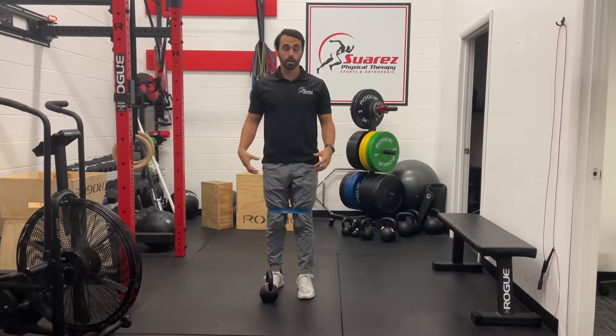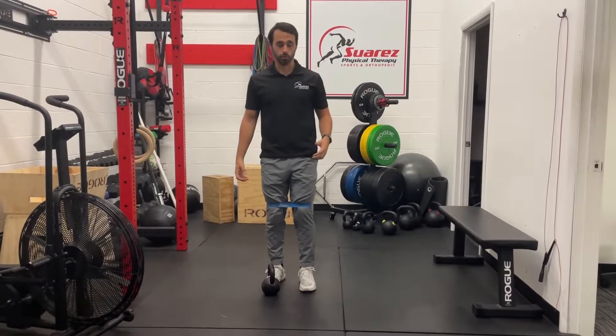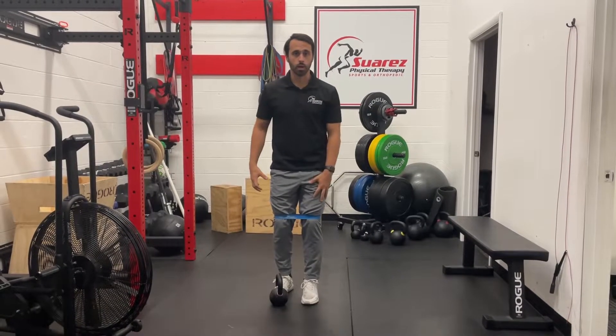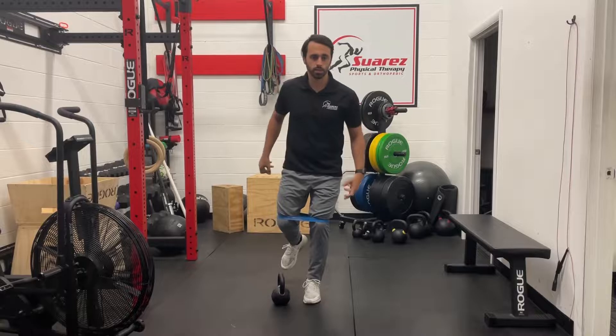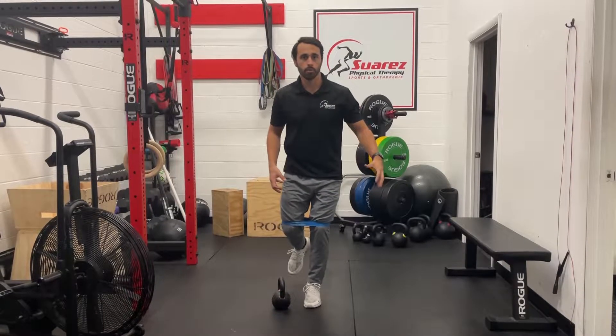This is going to be our banded kettlebell or dumbbell pass over. What you're going to do is stand on one leg. You're going to bring this other hip out, so now both glutes are on tension. You're putting tension on that quad for balance.